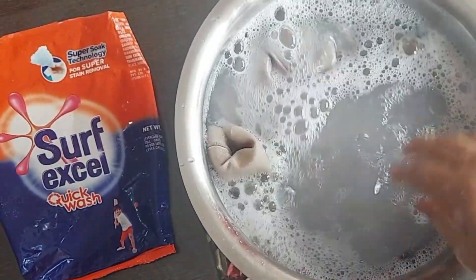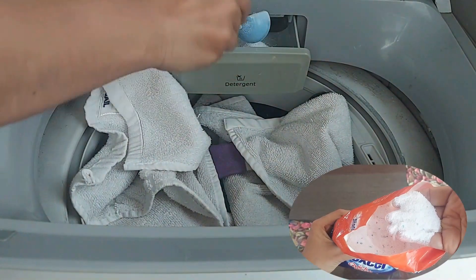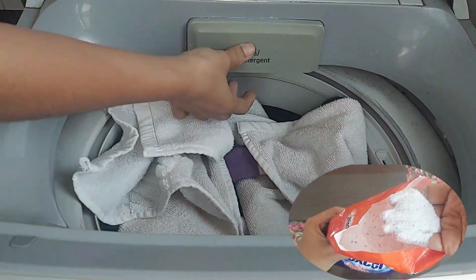My experience of using this detergent powder is the effective removal of dust from the collar, cuff and underarm area.